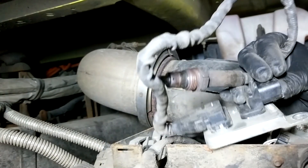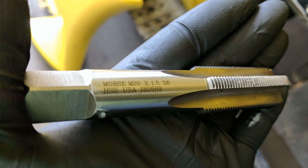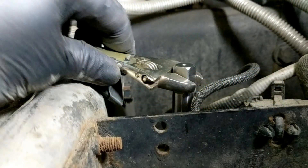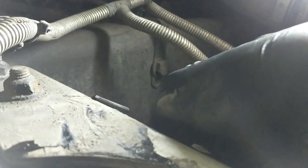Now, to avoid any issues installing the new sensor, it's always a good idea to clean up the threads in the exhaust. To do this, you'll need either a tap or some sort of thread chaser, particularly an M20x1.5. Run the tap down through the threads until it bottoms out. This will clean the threads up and make it much easier to install the sensor without damaging it. After using the tap, the sensor can be threaded in almost entirely by hand.